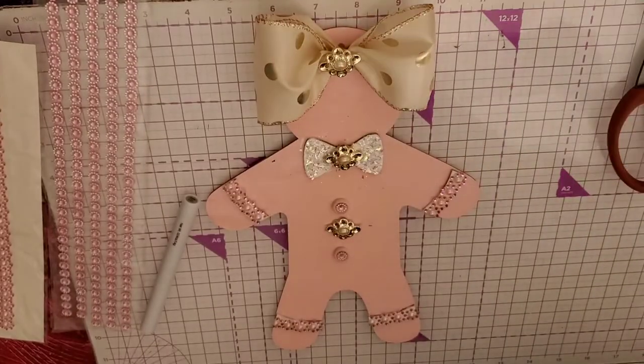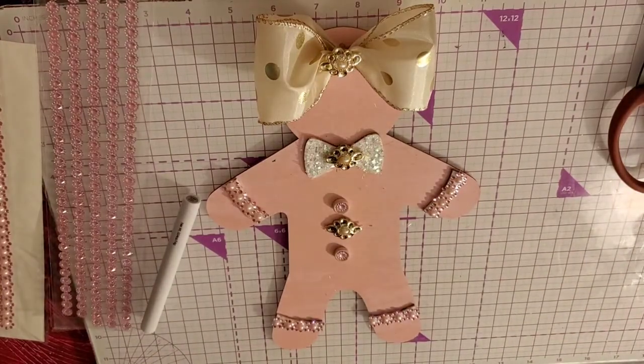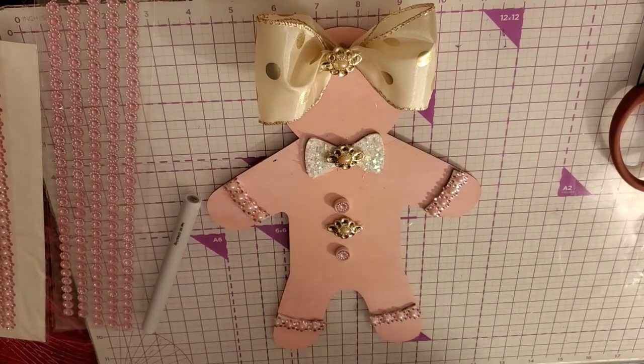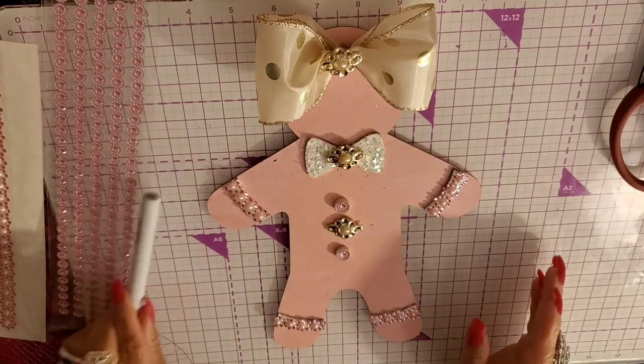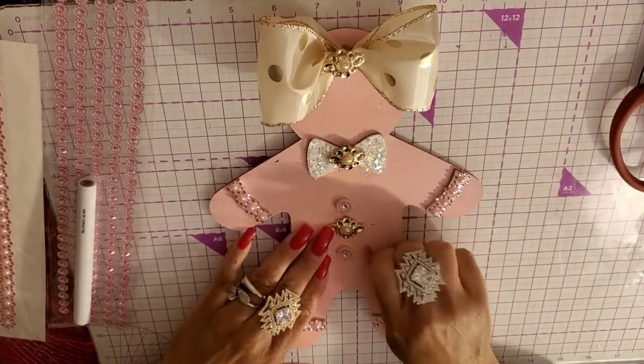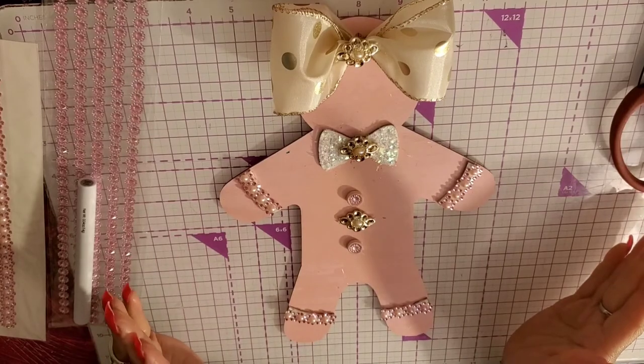Hi guys, Angie Bell here. I'm going to do a little part two on my gingerbread girls. I just wanted to show you — I was thinking about it last night — I'd like to see them blinged out more. I'm shocked I didn't bling them out more on my first video. So I just want to make a second video and show you how I blinged them out a little more.